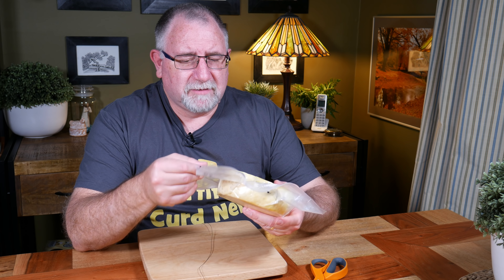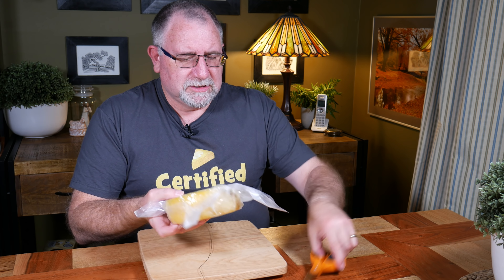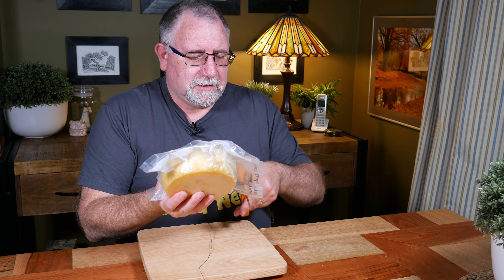G'day Curd Nerds! Today we're going to be doing a taste test for saffron-infused cheese.